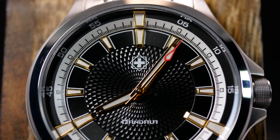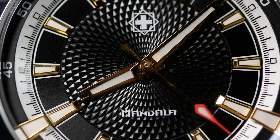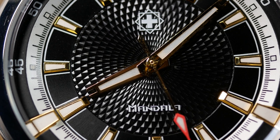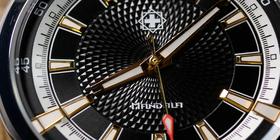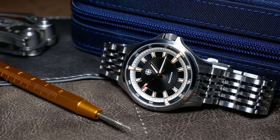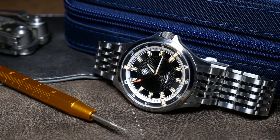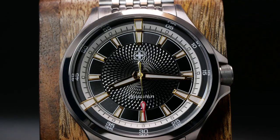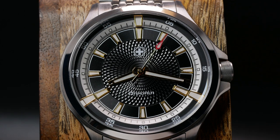At this point, I only have one major issue with the Mandala, and hopefully it's an issue that's only isolated to this prototype. Some of you may have already noticed a lot of the scratches and marks on the metallic surfaces on the dial. In person, with the naked eye, these are barely visible. But with a macro lens, these are very obvious, and it's something that can't continue into the final production.